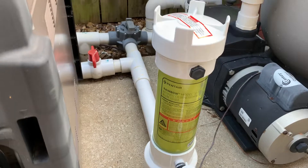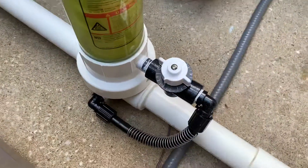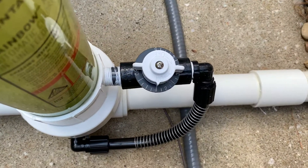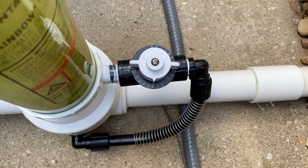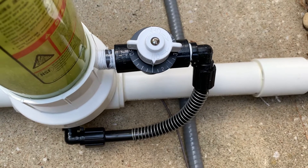We added the UV filter this year, just about a month ago, and also added this unit. A lot of people will be familiar with it. Our chlorine is way down — in fact it's still a little high. We need to get our chlorine up a little; I had it up and just recently reduced it.